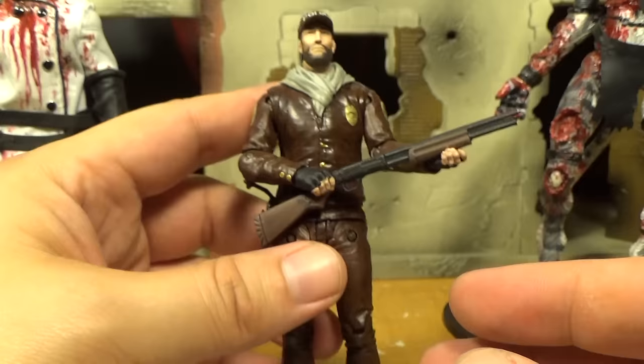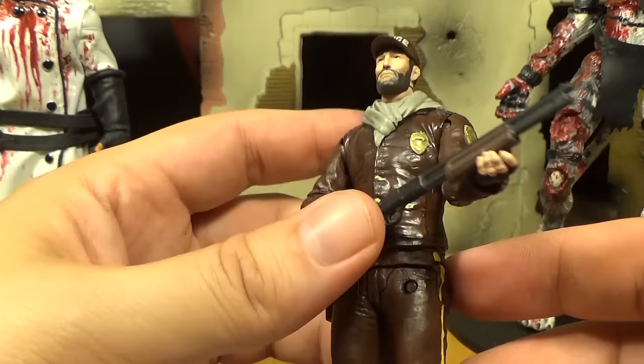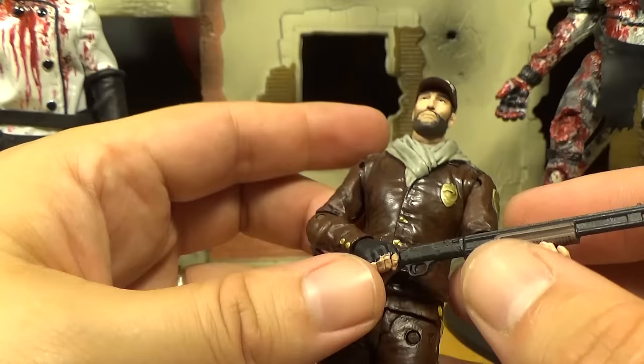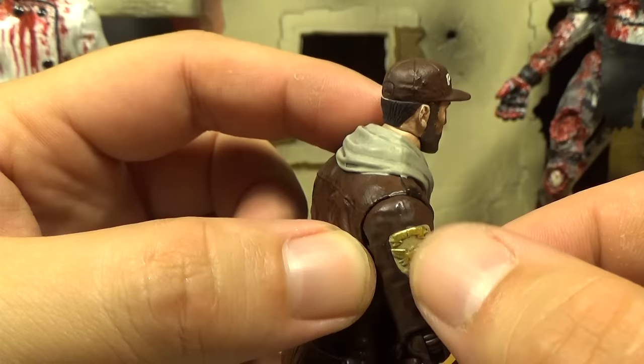He's got squinty eyes and lots of brown on him — brown hat, brown jacket, brown pants. His jacket's kind of glossy looking, and so are his pants. You'd think the leather jacket would be the glossy one and the pants would be flat, but they're both kind of glossy. The sculpt is really good though — he's got a nice jacket, a little symbol sculpted there. I think he's well done, just kind of boring.